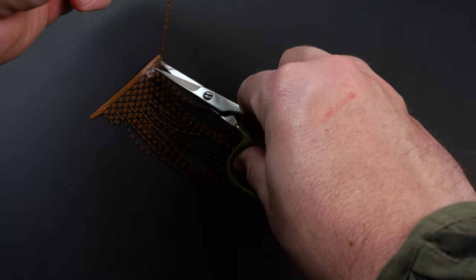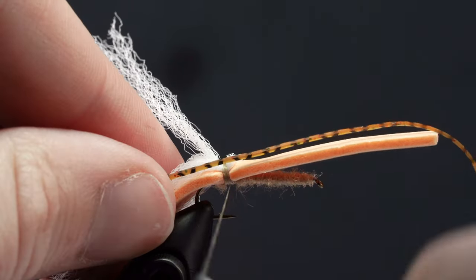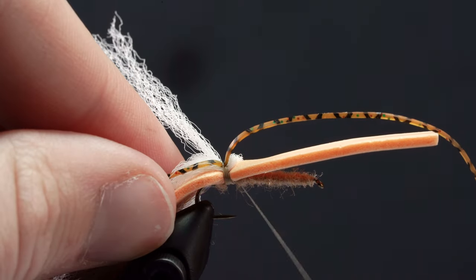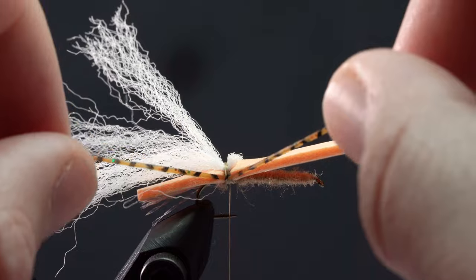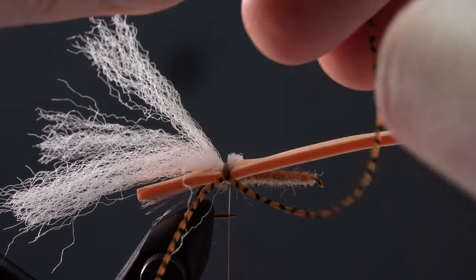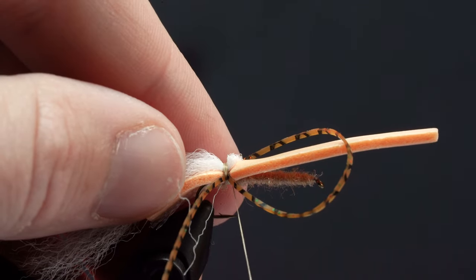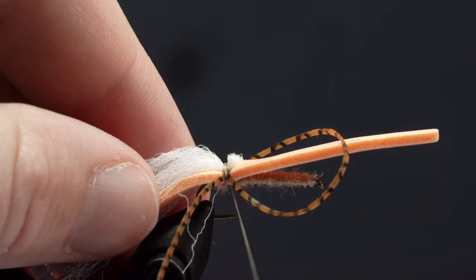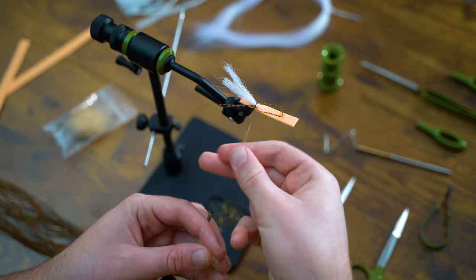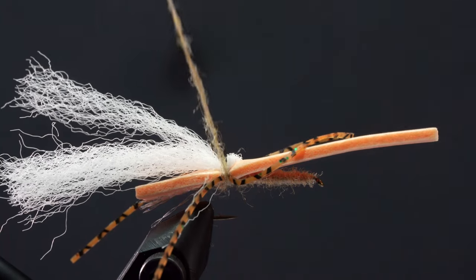Next, we'll add our rubber legs. Grab your color of choice and attach one strand with one loose wrap. Make any needed adjustments, then wrap the rest of the strand up and around. Attach the other side with one loose wrap, then secure both sides with one or two more tight wraps. Now we're going to fill in our gap with some dubbing — wrap over the foam, yarn, and legs once or twice.